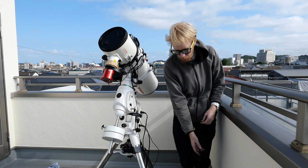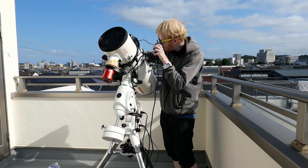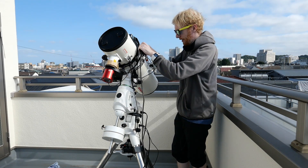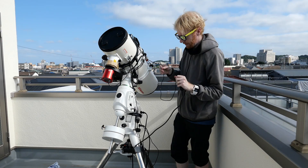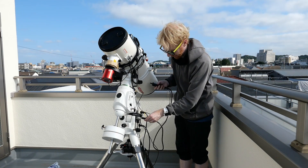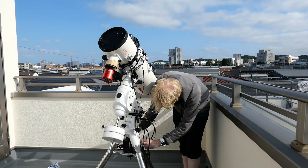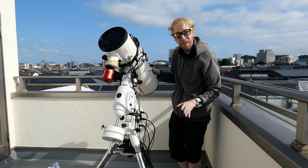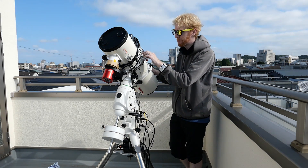One more thing to do: powering the computer. If it were 12V it would be easy — just use one of the DC cables. But it's not 12V; I need a 19V adapter. Since the scope itself is moving and the power adapter needs to connect to something stationary, I'll let the cable dangle and put the power adapter on the spreader. This gives just two cables going to the OTA, which is slightly better than my original setup.